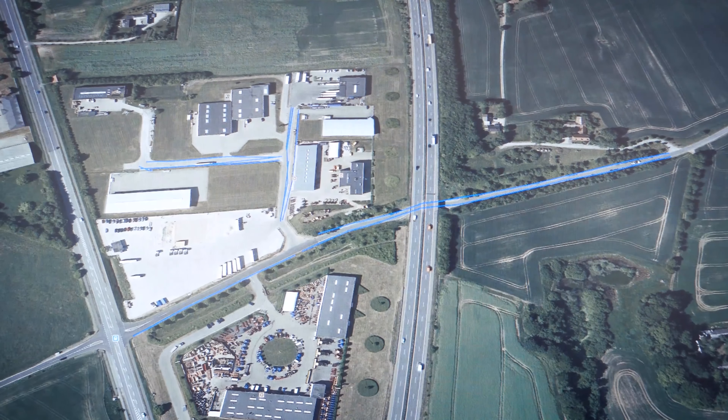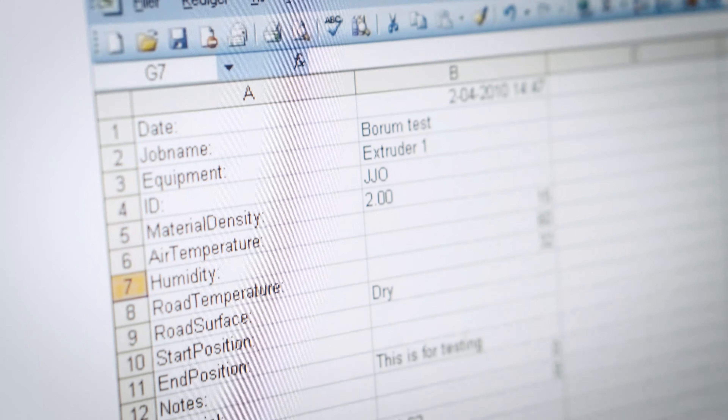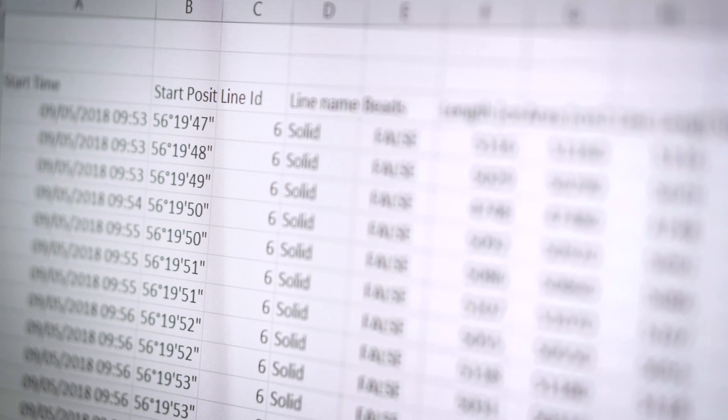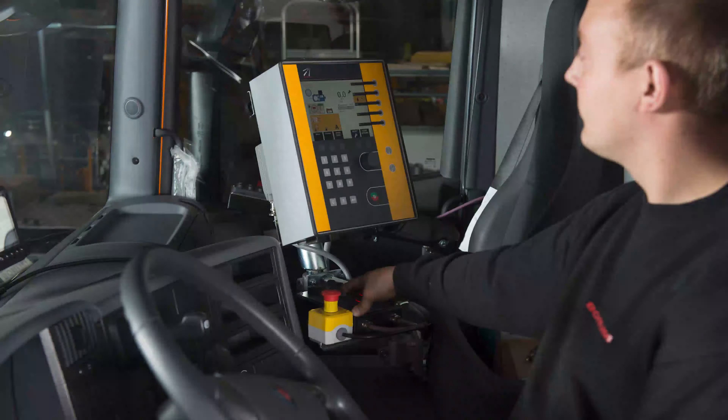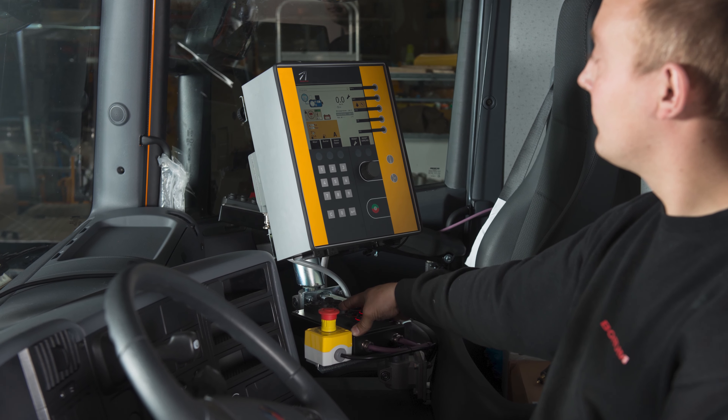The marking reports include information about line types, the total marked area, job description, customer's name, timestamps for start and stop, and more. You can also manually add information about the road and weather conditions.